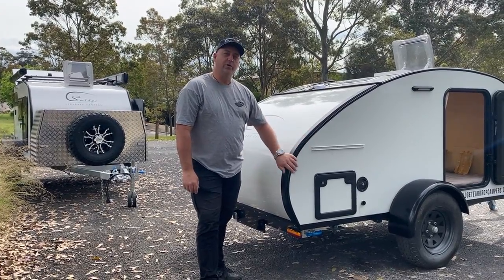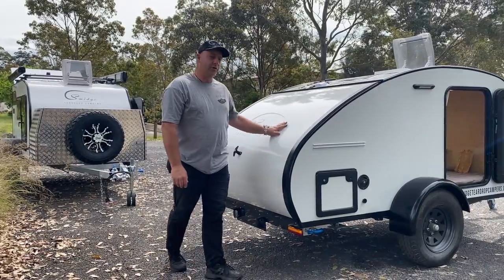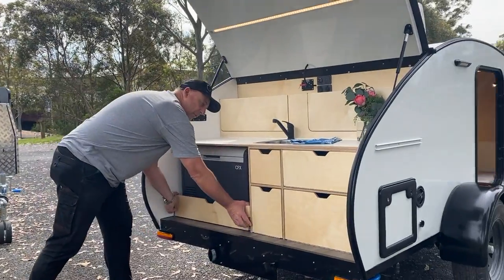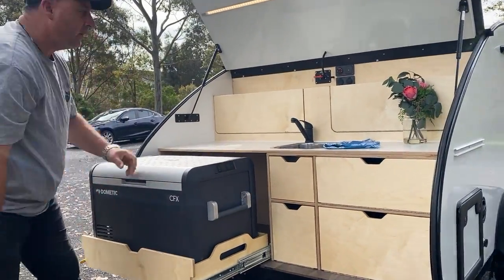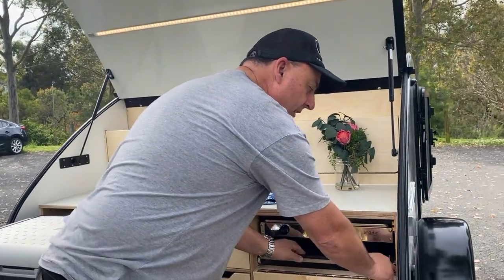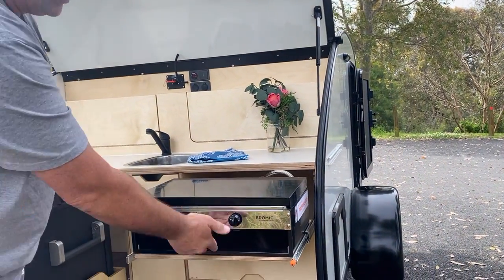Teardrops have this cool retro curved shape on the back, and the door covers the kitchen. In the kitchen, you've got everything you need with a pull-out fridge. You've got your sink, which is connected to an 82-litre water tank and has an electric water pump on it. You also have a two-burner stove with a little grill under there.